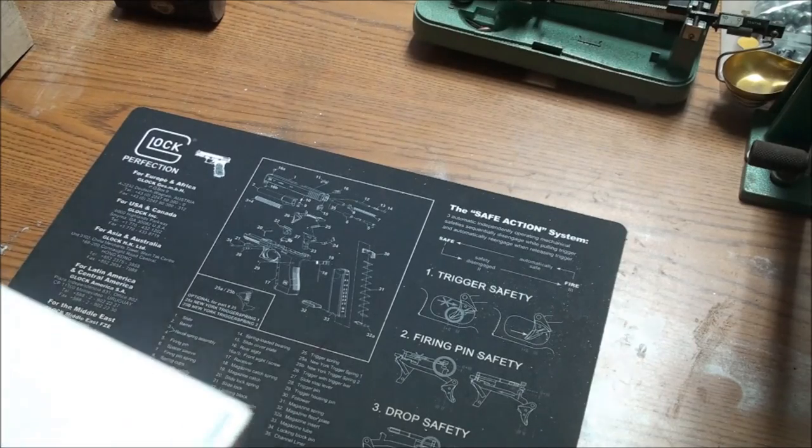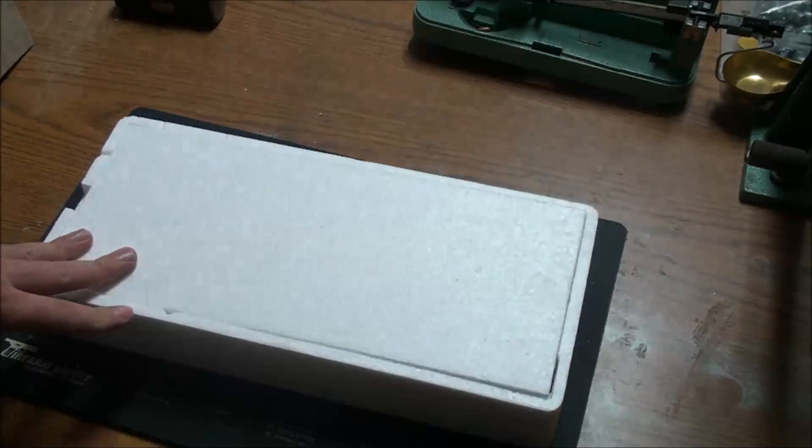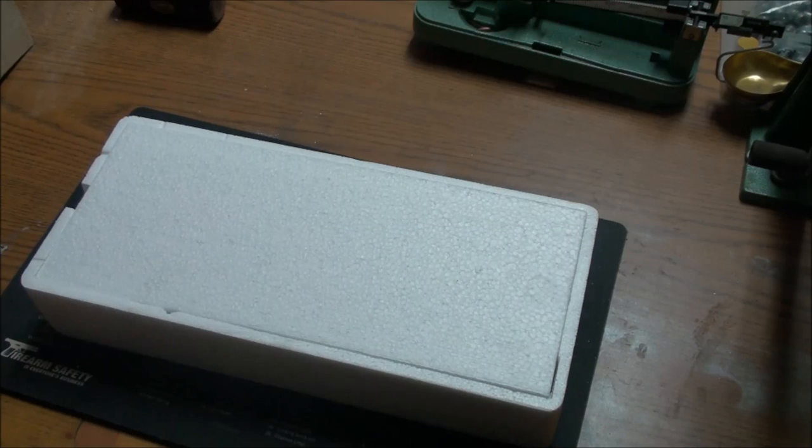Alright guys, check this out — we're gonna unbox this Griswold revolver. This unboxing slash initial look is kind of special because it's going to herald a whole series on cap and ball revolvers that I'm going to be doing over the next little while. I've already got a few of them in the bag, but I'm kind of waiting on releasing them until I've got an overall feel for the different brands and models.